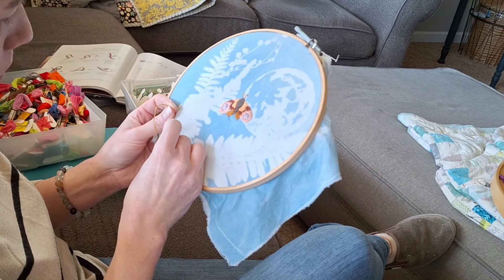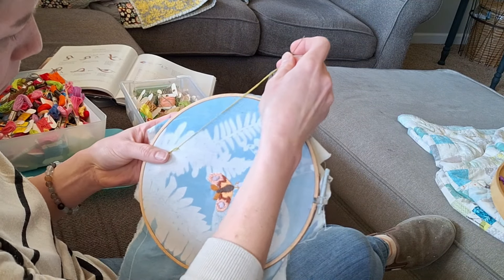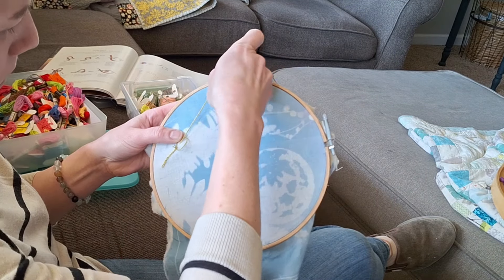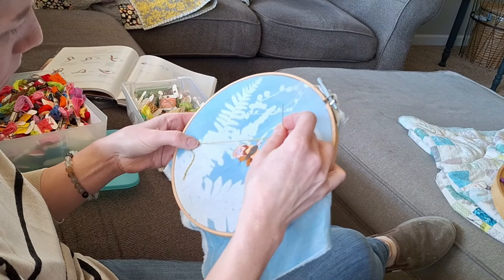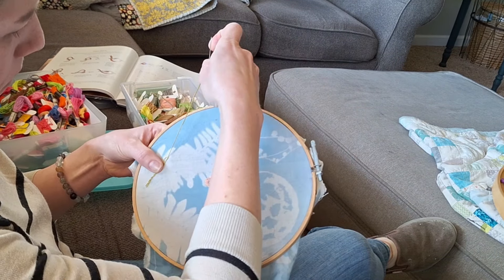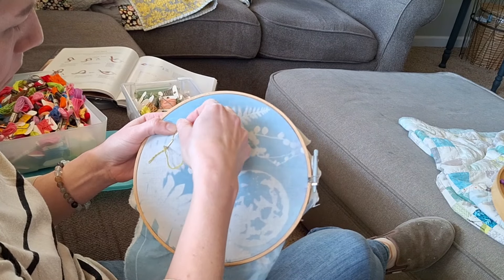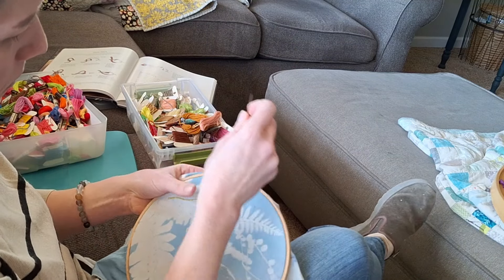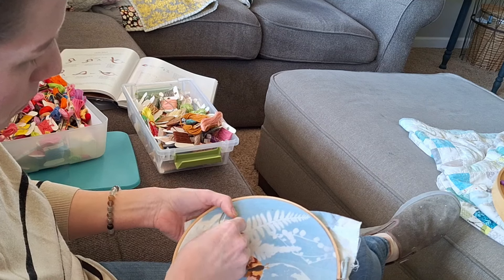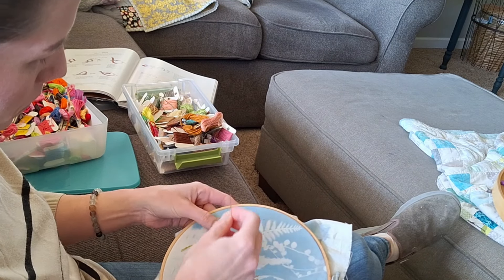So here I'm using the chain stitch. A lovely viewer pointed out that I had called the split stitch a chain stitch before, so I want to correct myself. The chain stitch is coming up from the back and then going in right next to that and catching a loop of floss before you move on to the next one — they're all interconnected, kind of like little lazy daisy petals all connected together. The split stitch is different because you come up in between all of the threads and then go down. So thank you for pointing that out — it's great to make sure we're being accurate when describing things.